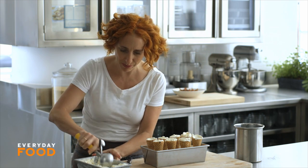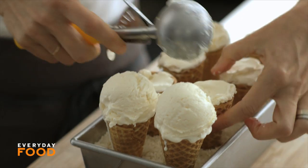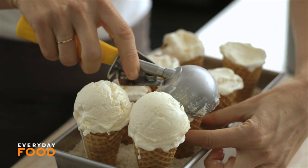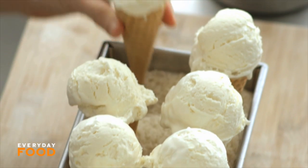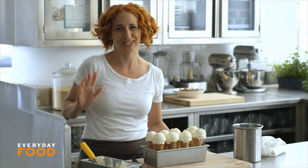Use a scoop for the tops to get a nice rounded top. It gets a little melty but don't worry, because it's going to go back in the freezer before you dip it in the final chocolate. Put them in the freezer, and if they seem misshapen when you take them out, you can always just fix them up a little bit.